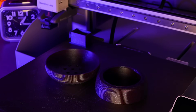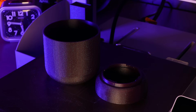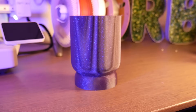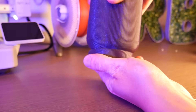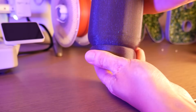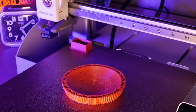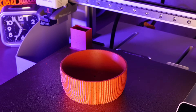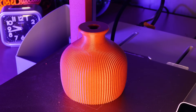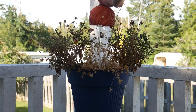I also had to print a pot in this insane Bambu Labs Galaxy PLA filament. This one has a small twist-on drip tray so you don't accidentally overwater your plants. I also printed this awesome watering can — submerge it in water and place your thumb over the hole to hold the water in, then release your thumb to release the suction and let all the water fall onto your plant. Super cool idea.